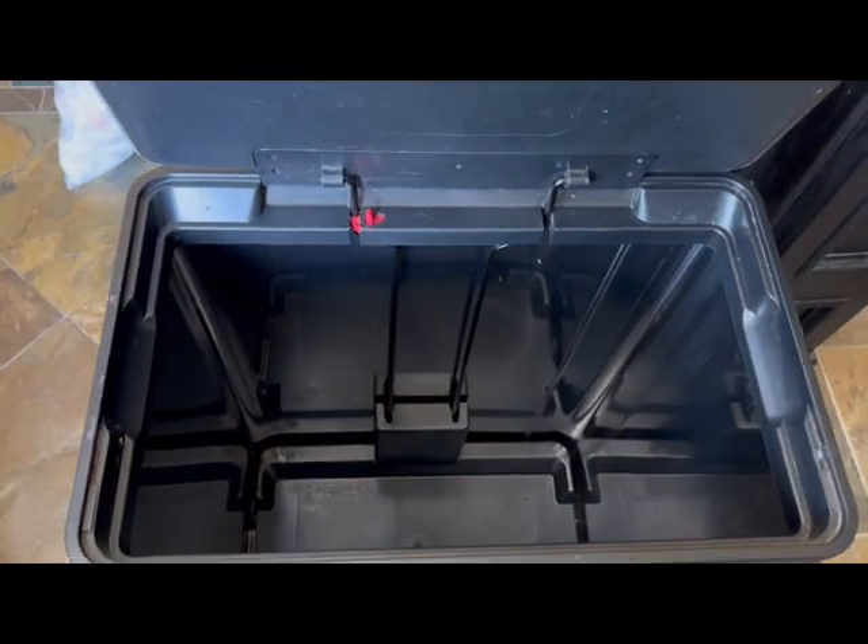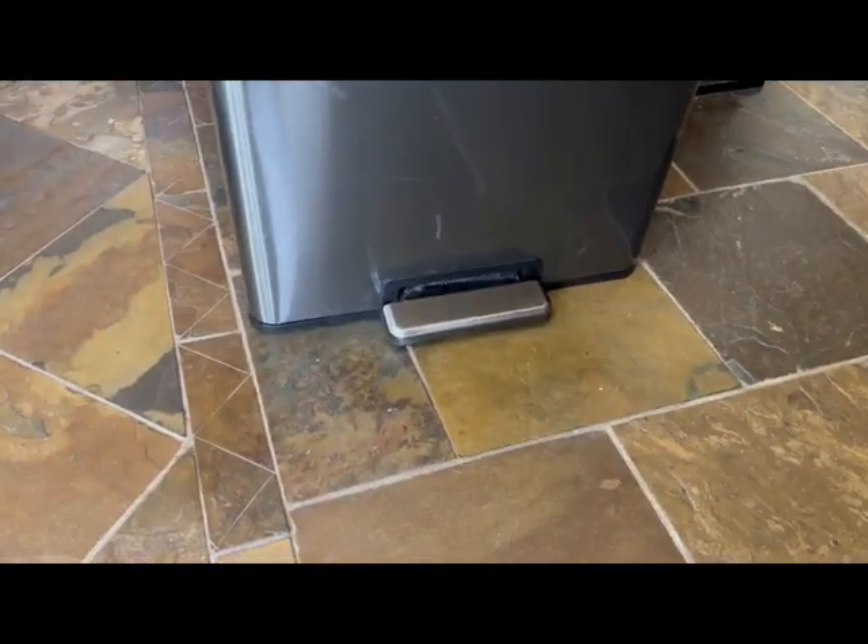Hi, I'm Jules, and this is the Rubbermaid garbage can we ordered two years ago. I've been very happy with this garbage can.